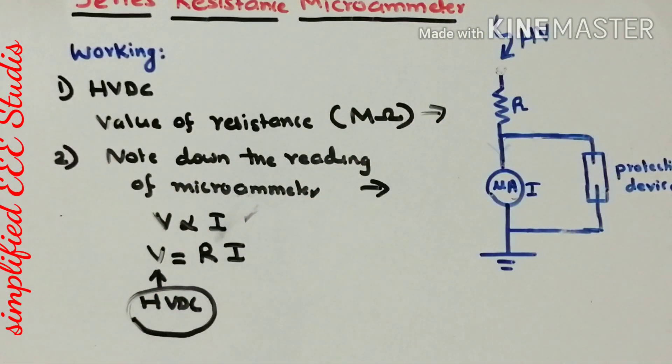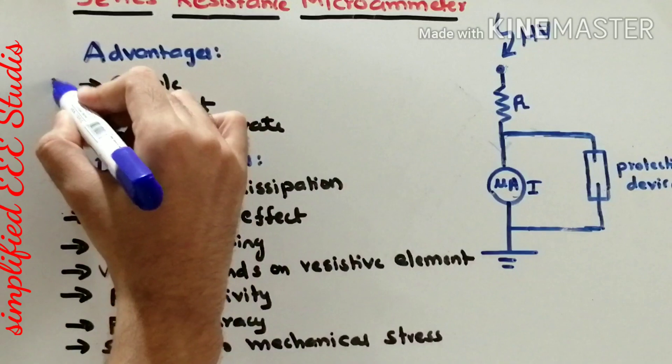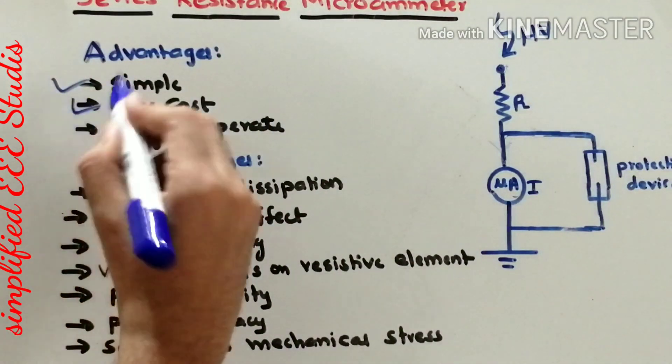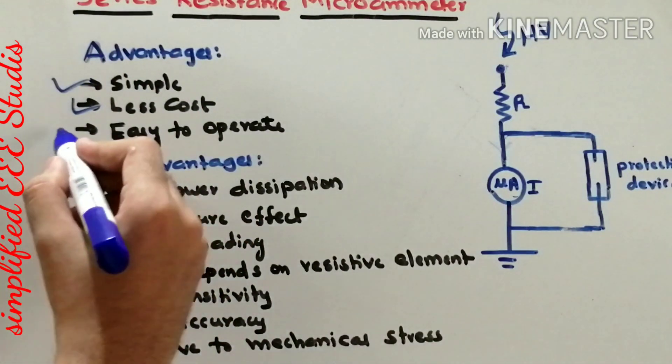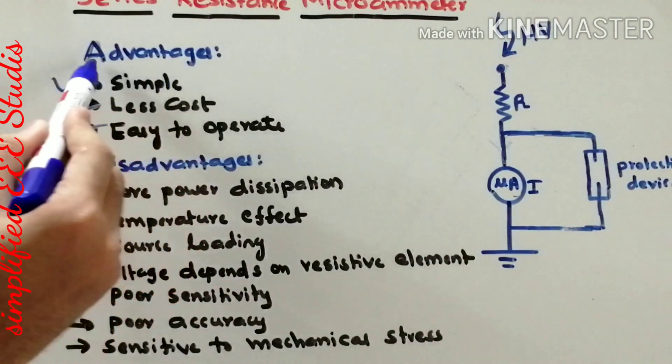I hope you understood how the series resistance microammeter operates. Now let's discuss the pros and cons. Looking at the diagram, we can say that the construction is very simple. Similarly, it is low cost — it is a cheap device. It is also very easy to operate. These are the advantages of the series resistance micrometer.